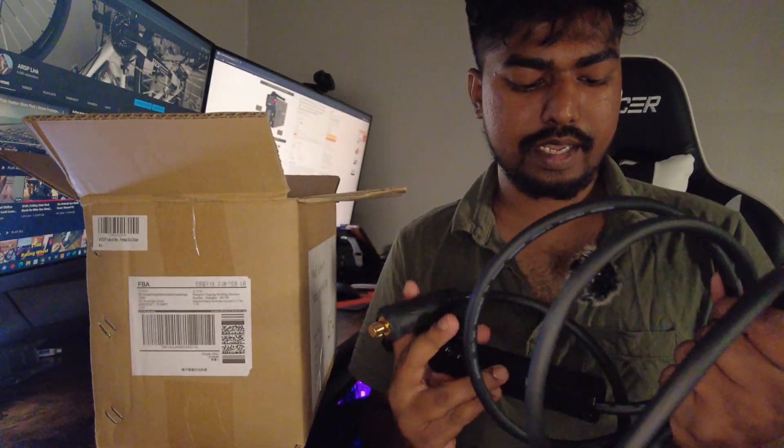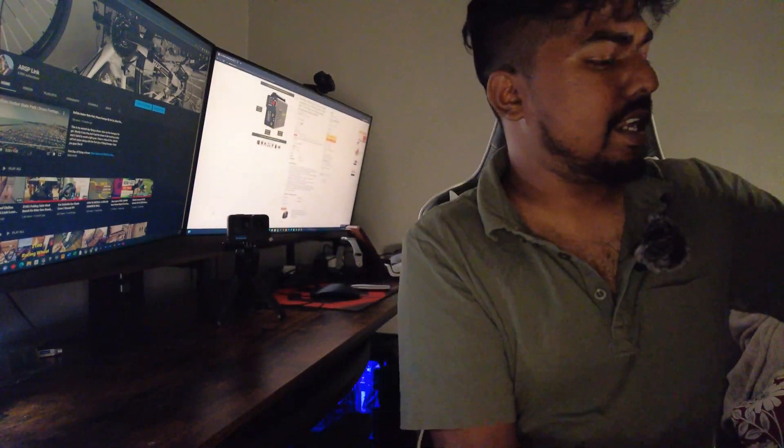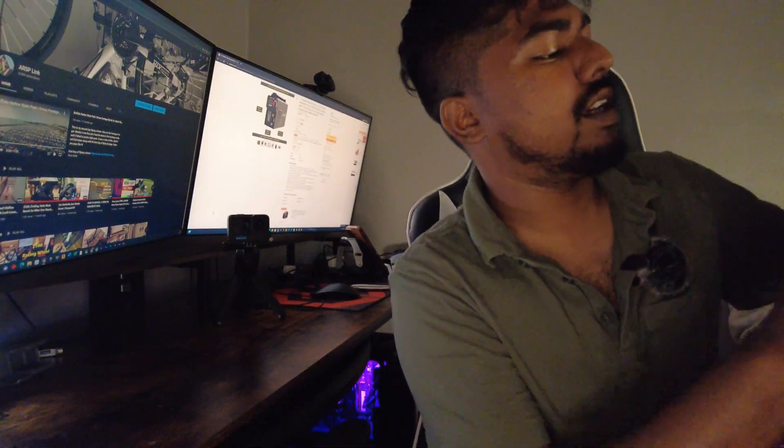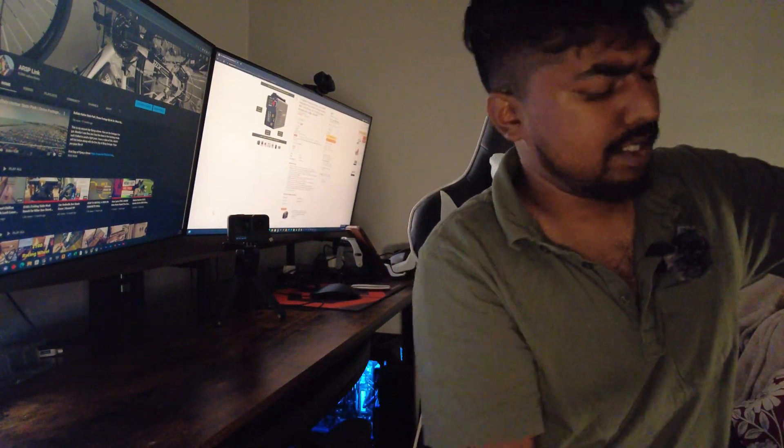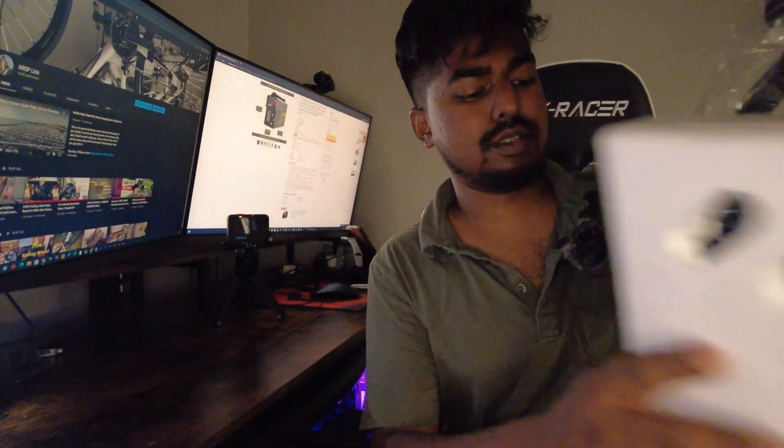I believe this is the last thing in the box. Now this thing is portable, so there is a carrying strap that I'm pulling it by.